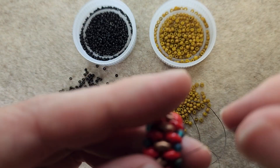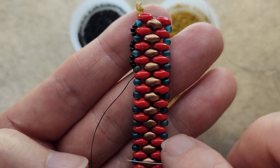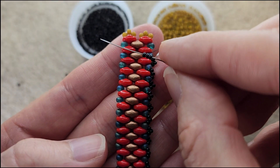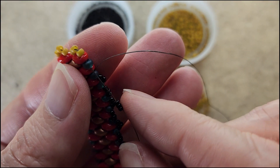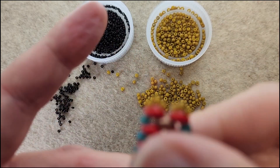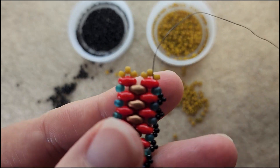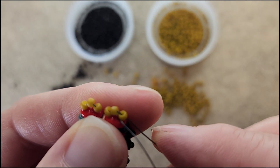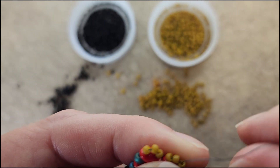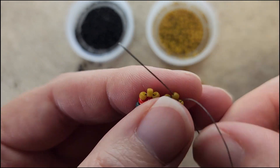I did try this with the 11/0s — they're just too big, it doesn't work, so you're definitely going to need the 15/0s. Continue this process going all the way down — this is what it looks like, I think it's beautiful. Here's our last three 15/0s: go through the 8/0 and then up through that super duo as well. Coming out of the super duo on top, I'm going to go up through the 11/0 above that and then through that middle 11/0.